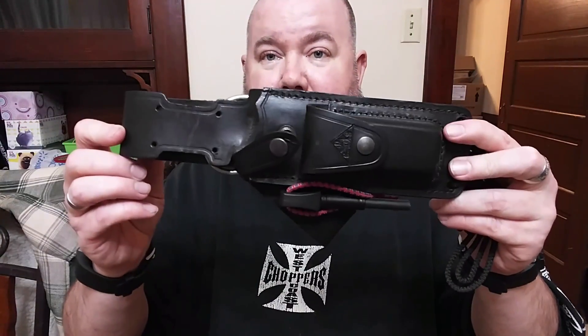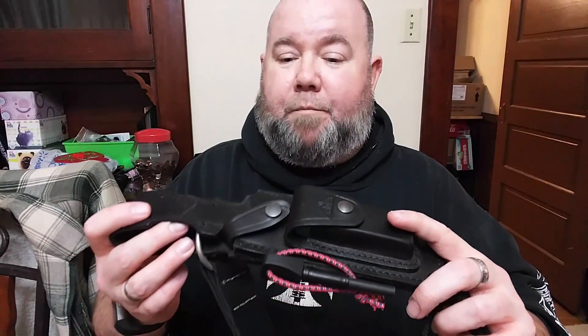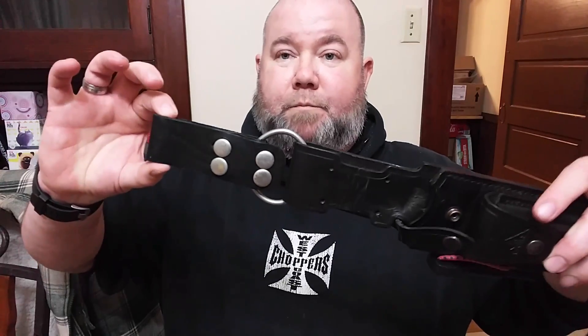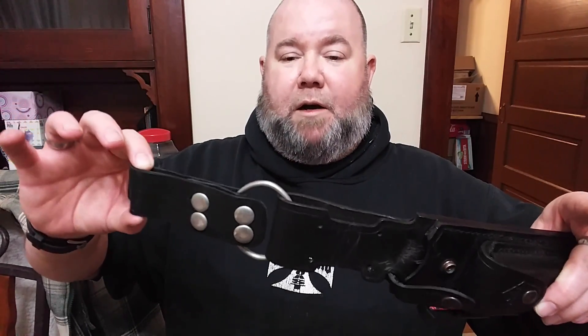The sheath is what I was really impressed with — very high quality, tooled and oiled leather. It does come with a whetstone, which is a natural whetstone, and it also comes with a fire steel. I put on an elastic band to keep it in place, and I also came up with an extension for it just so it rests more comfortably on the hip.